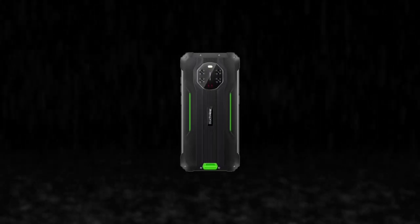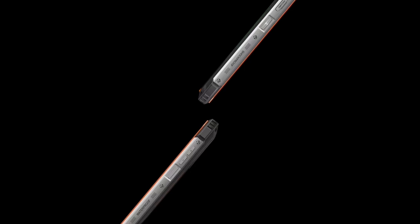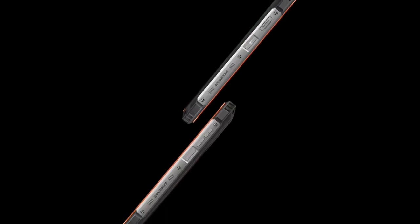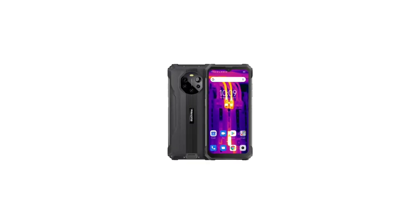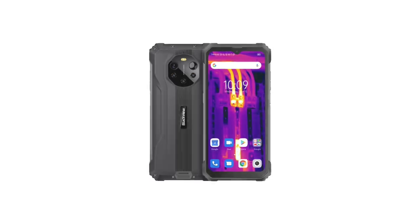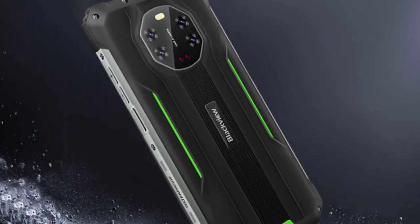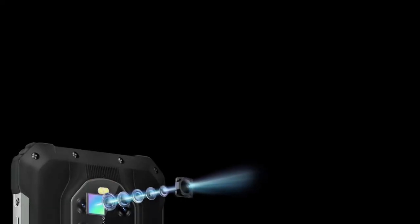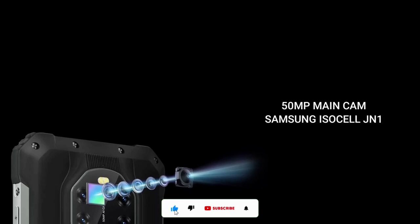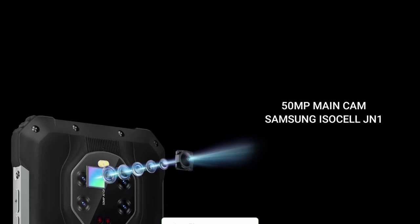Basically the BL8800 and the Pro version are very similar, with the only difference being in the camera department. In my opinion they are essentially the same thing — the BL8800 Pro has a thermal camera while the normal BL8800 has a night vision camera, so they each have something the other doesn't. What are your thoughts? Which do you think is best? Share in the comments below. Thanks for watching, subscribe to the channel, and I'll see you guys soon — peace out.